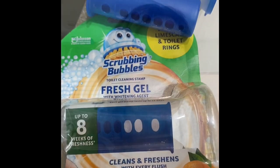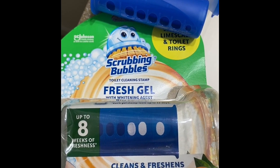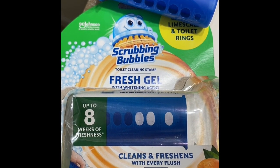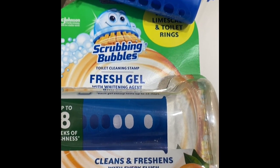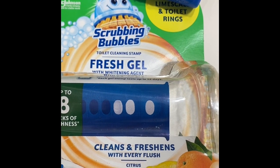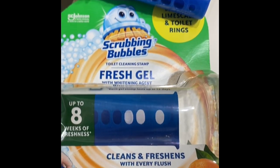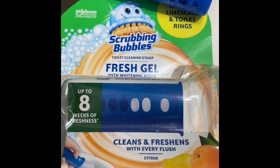Hello, I'm here to do a review on the Scrubbing Bubbles Fresh Gel. Here is the Scrubbing Bubbles toilet cleaning stamp fresh gel with whitening agent. The cool thing about this one is that it comes in a citrus scent, so if you're a scent person, this should be good for you.